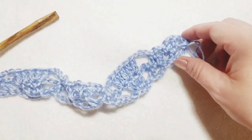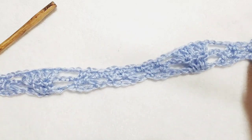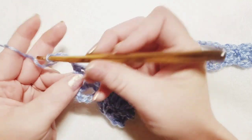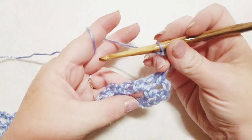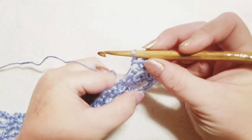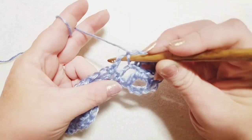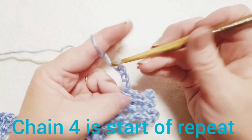We're beginning and ending in the same manner. Chain three — one, two, three — to move up to the next row and turn your work. Do a single crochet into the first chain-two space, then chain two for a single crochet into the next chain-two space. Now chain four — one, two, three, four — and move over to the double crochets.